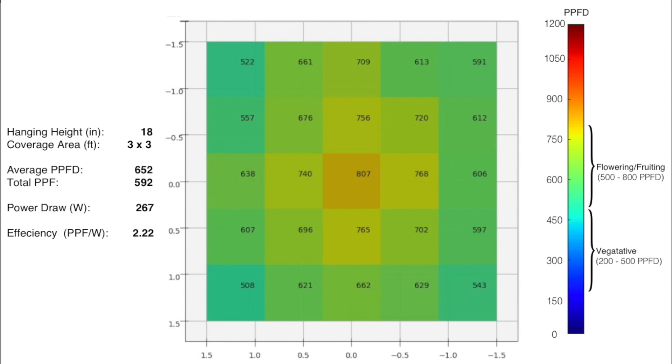This is pretty good — I would consider this a highly efficient light. Anything over 2 is considered very efficient. And with the average PPFD of 652, that puts you squarely in the middle of the fruiting and flowering range, so you could grow a fruiting and flowering plant in this 3 foot by 3 foot area. If you're only looking for vegetative growth, you could get a higher hanging height and a larger area, maybe up to 5 foot by 5 foot.